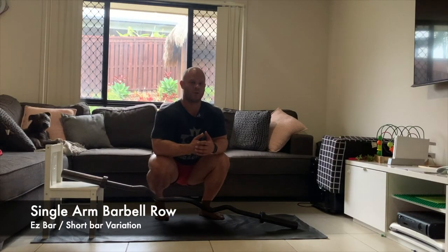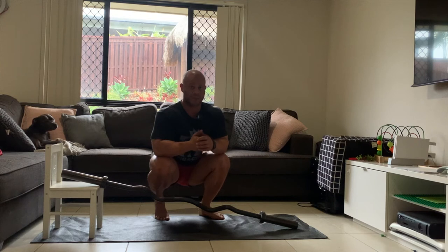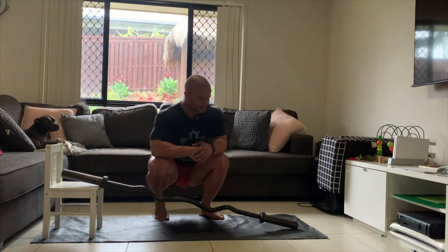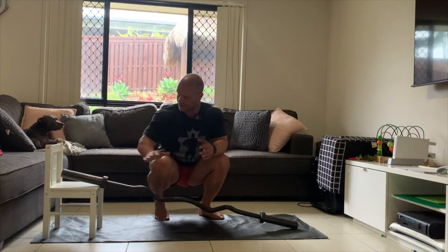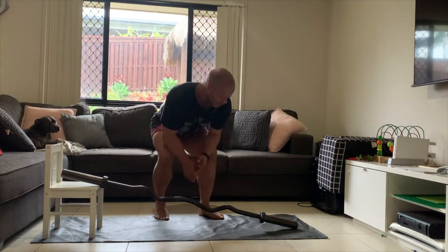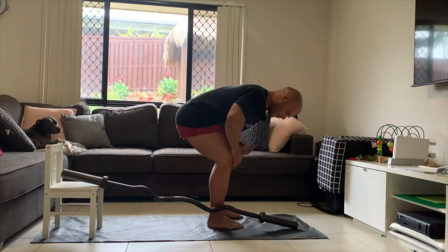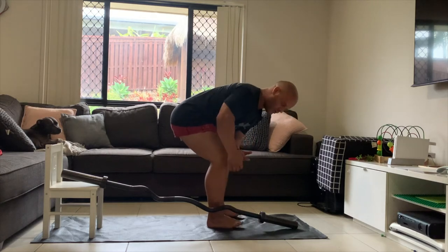I just want to go through a very simple variation of the single arm barbell row if you don't have a full-sized Olympic barbell. I've just got a short easy bar here, and what I'm going to do is elevate it on something — I'm going to elevate a little seat here — and basically it's just going to put me in a better position with this bar when I'm doing my rows.